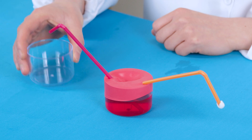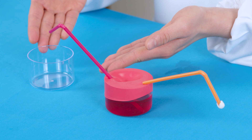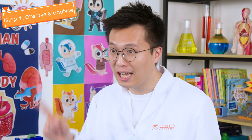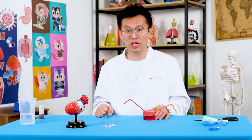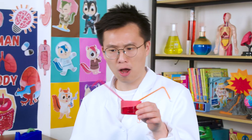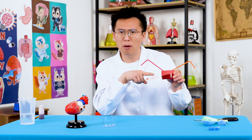Make sure you have an outer cup positioned next to the open straw so you don't make a mess. Let's try shaking our model and see what happens. It looks like the blood is not moving, Chipsters.